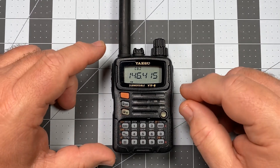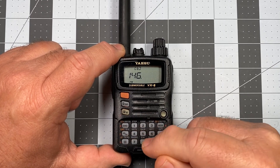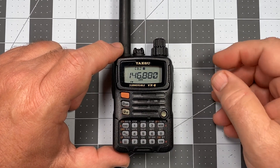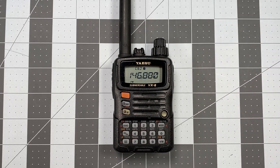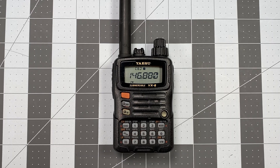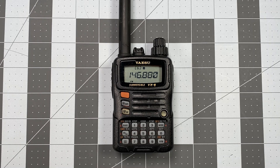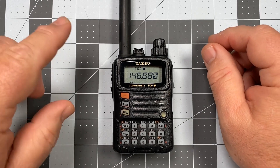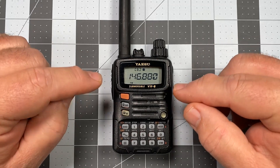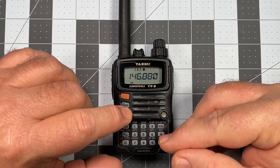To start off, we're going to enter in the actual frequency for the repeater — the receive frequency. In this case it's 146.880. You'll notice right away, because automatic repeater shift is on, that a minus sign appears at the top. That's indicating that ARS has done its job and applied a minus offset. In this case the repeater does call for a minus 0.6 megahertz offset, so that's looking good. Before we save this to memory, we want to set the other parameters — the CTCSS tone, and verify offsets. So we're going to go into the set menu.